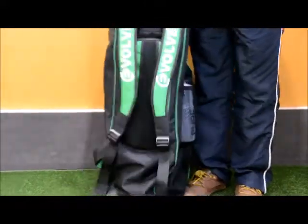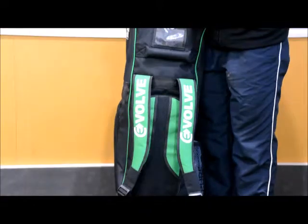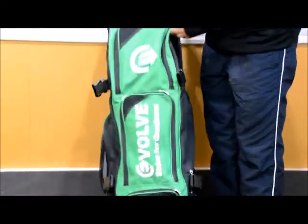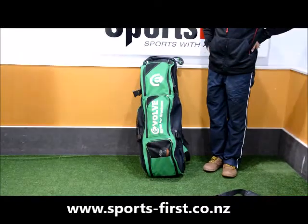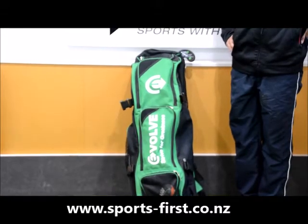Looking at the back of the bag, there's really good padding on the straps and on the back as well, so it's nice and comfortable, with a nice hard-wearing bottom too. Overall, designed really well, heavy duty materials. You won't be disappointed with the Evolve Jumbo Bag. If you're on the market for a big bag to carry all your stuff, look no further. Thank you for watching.